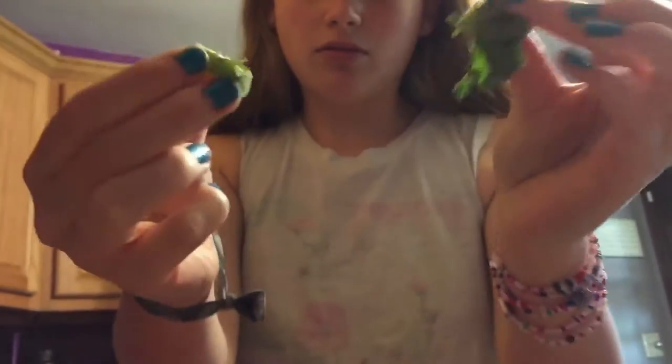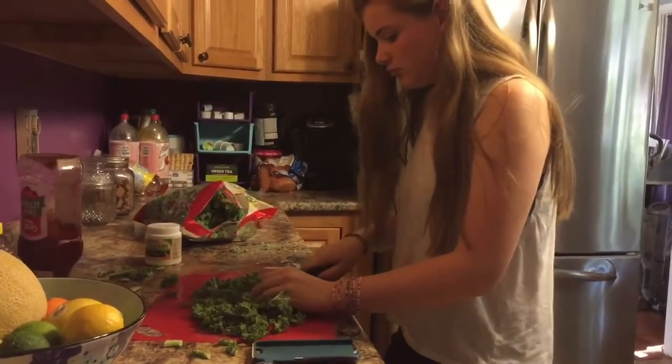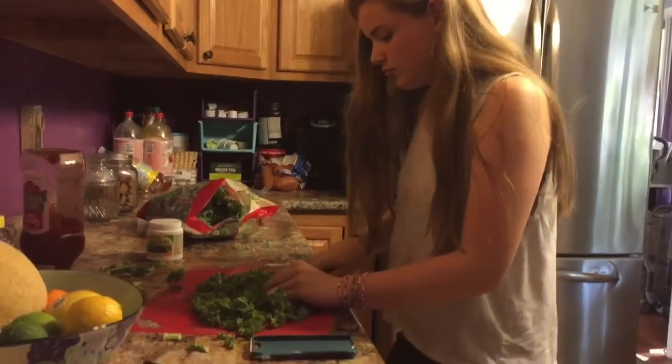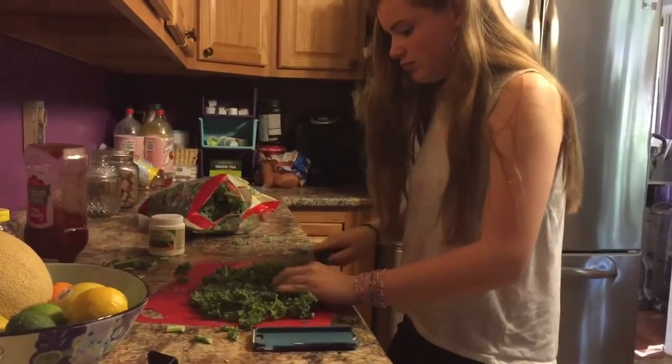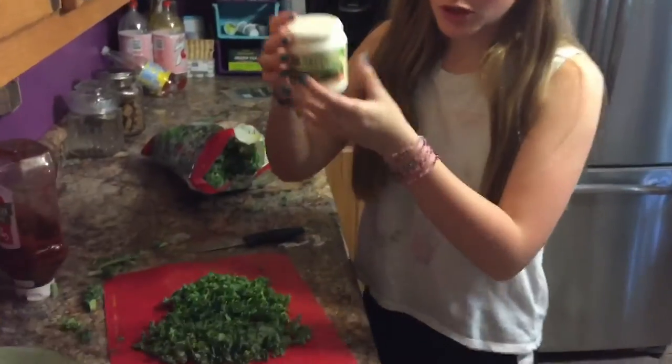Next, you need dragon food. Some of the dragon food is kale. To cut the kale up, you've got to remove the stems because the dragon can't digest that. Then you cut the kale up and chop it as finely as you possibly can, because it would be really hard on the dragon's digestion if the pieces were too big.